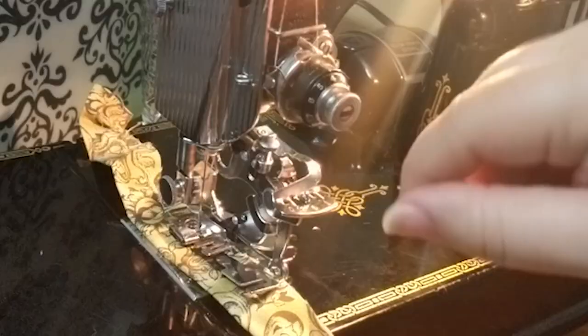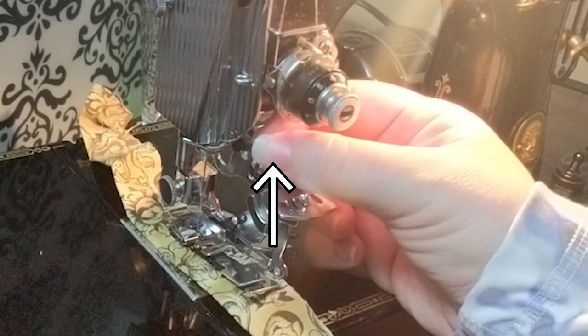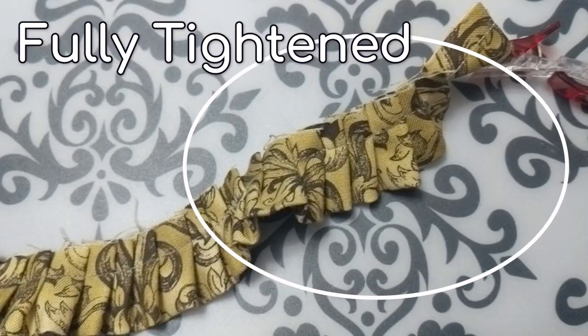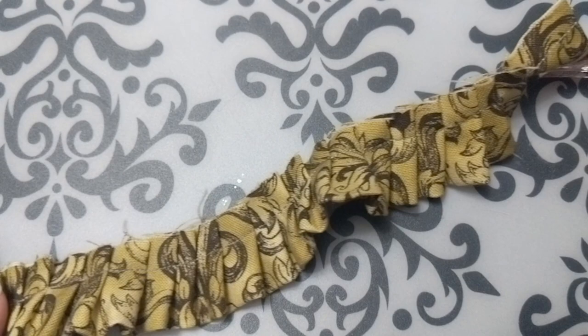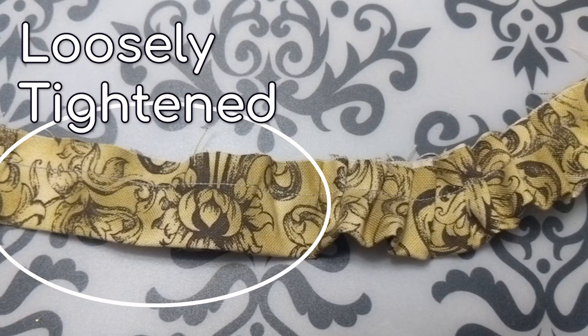Next, decide how full a gather you'd like. Turn the screw tighter or looser depending on your preference. Usually I don't adjust this at all — I generally keep mine at the midway point. Here are some examples with the screw fully tightened, at the midway point, or at the loosest setting. I've done all these examples with the pleat at every 12 stitches. You can see there's not too much difference between the midway point and fully tightened, so I just leave it at the midway point to keep things easy.